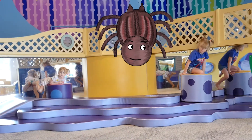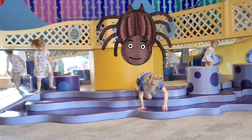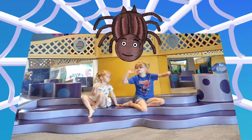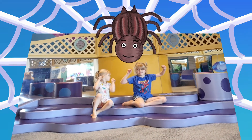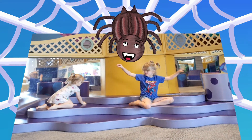Now the spider finds a new home and spins a little web to catch food. Spin, little spider, spin. You've got to catch food again. Every day, a new web to spin.